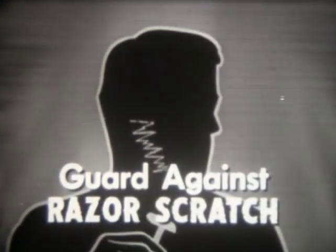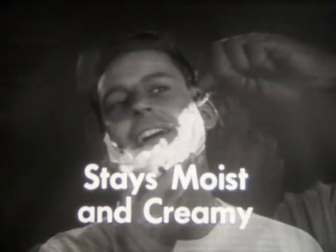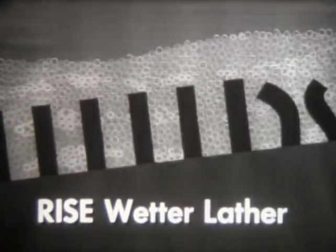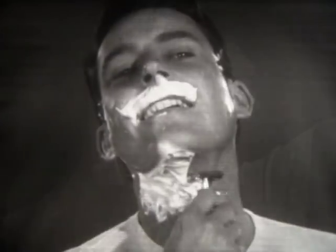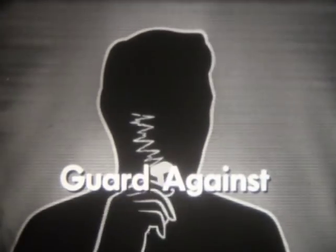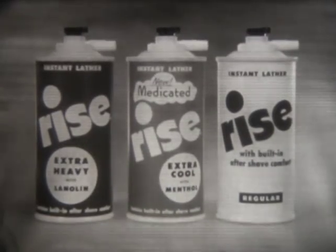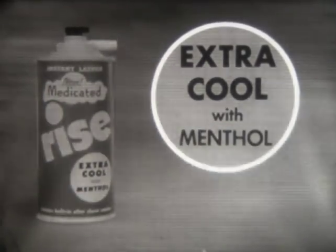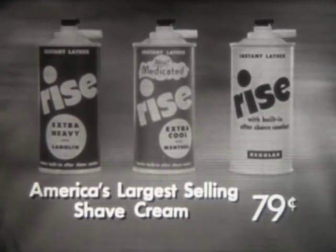Guard against razor scratch. There's a new instant lather that guards against razor scratch because it doesn't dry out on your face. Instead, it stays moist and creamy, keeps whiskers wet and soft all through your shave. It's Rye's patented small-bubble lather — the richest, wettest lather ever made. Rye's wetter lather puts more moisture into whiskers and gives you closer, more comfortable shaves in half the time. Only Rye's comes in three different lathers: Rye's Extra Heavy with lanolin for tough, heavy beards; Rye's Extra Cool with menthol, now medicated, for coolest skin-soothing lather; and Rye's Regular with extra soaking action for regular beards. Choose the Rye that's right for you.